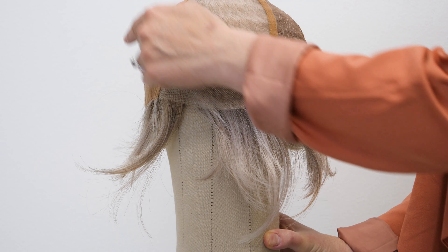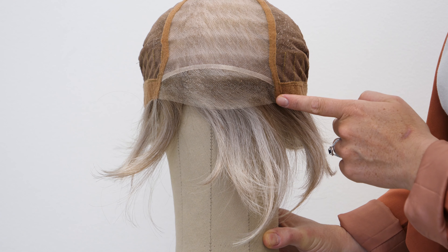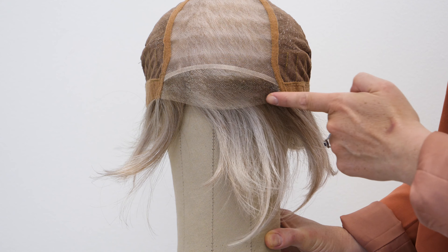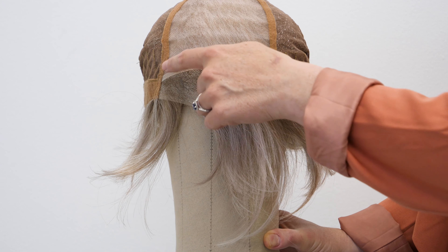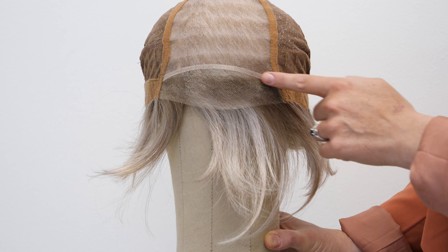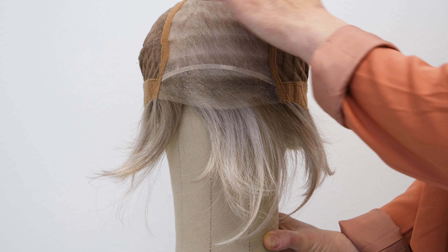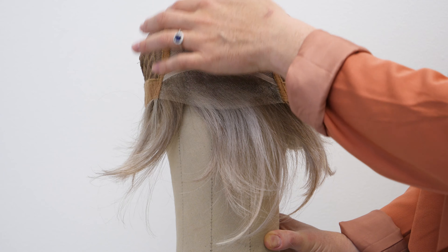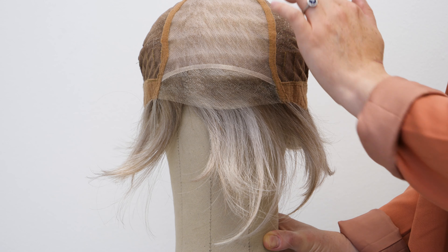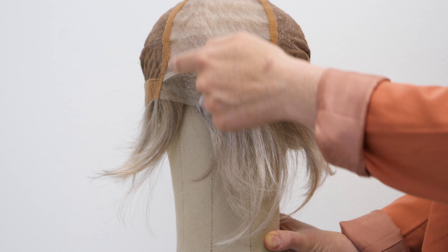Let's take a look at the cap construction. The Gabrielle has a 100% hand-tied feature on this cap. In the front we have a sheer lace front feature that runs temple to temple, giving you a natural and realistic looking hairline. It's deep-set so you can really part it in any direction. We also have a silicone band that gives an added grip to your wig and keeps it from sliding around. We also have a full monofilament crown as well as a velvet lining.